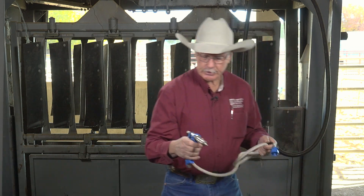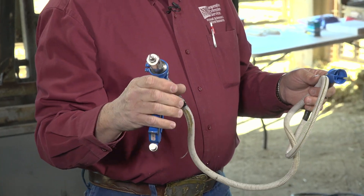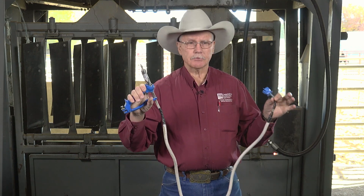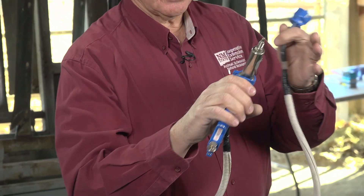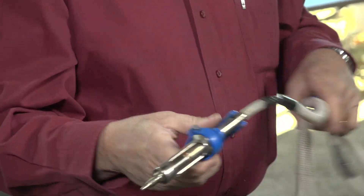This is a larger syringe — this is adjustable, a 10cc that can be adjusted down. They're not quite as accurate as some of the smaller ones, but if the dosage is larger, this is likely something that will be used. It's the same design. Once you fill the line and work the air out of it, it will stay and you can just vaccinate as you go along the line.